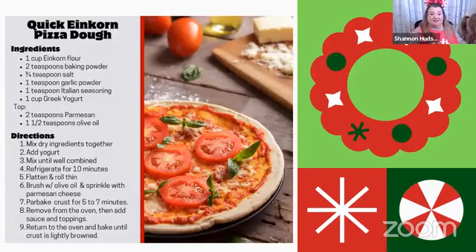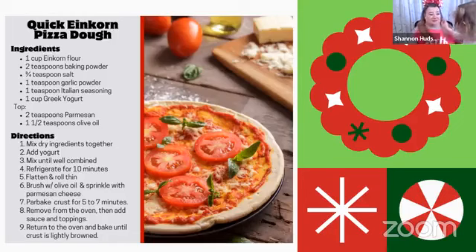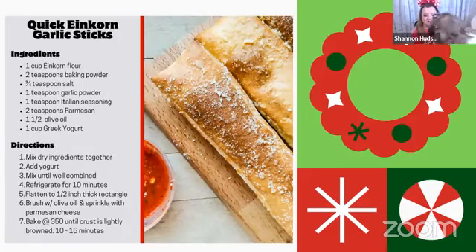For pizza lovers — this is my two-ingredient dough but I add Italian seasoning and garlic powder. Use a toothpick's worth of oregano vitality in the yogurt before you mix it in — do not add a full teaspoon. It is delicious! You can do the same thing with thyme vitality. Pre-cook it a little bit, then add your toppings. You can partner it with garlic sticks — it's the same base recipe, just doubled with different seasonings added.